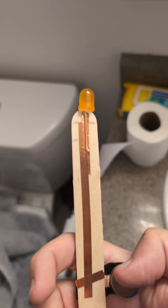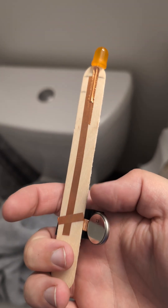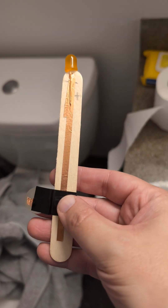So for this project, you'll need a 10 millimeter LED, some copper tape, a standard coin battery, and some electric tape.